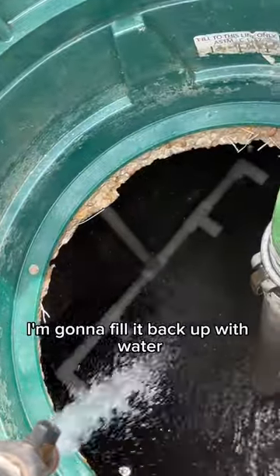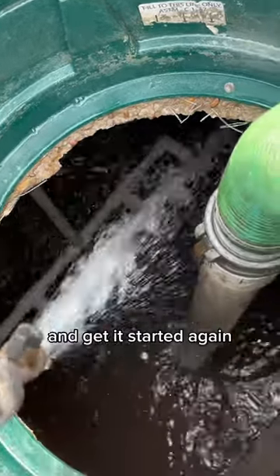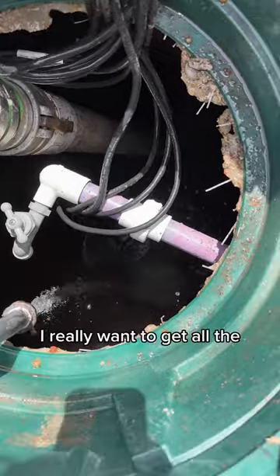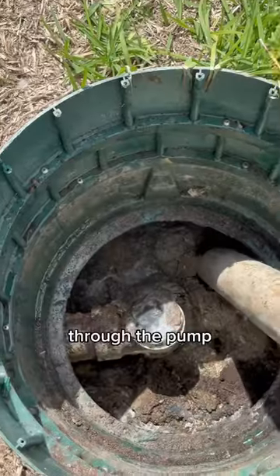After I get this all cleaned up I'm going to fill it back up with water and get it started again. After the aeration chamber I'm going to move over to the pump tank. I really want to get all the sludge rinsed off so it doesn't work its way through the pump.